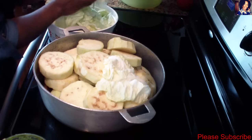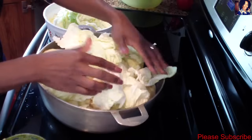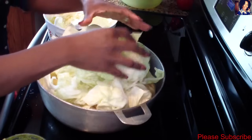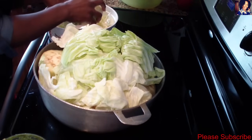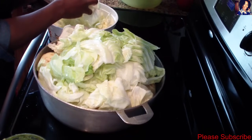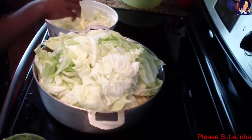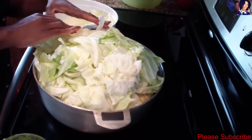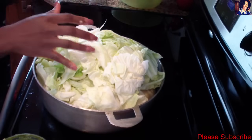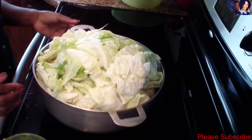Now I add my cabbage — all we did was give it a really rough chop, it doesn't have to be perfect. We peel off the skin of the coyotes and the eggplants and just slice them. Just pile it all up — it will shrink down so much. I'll add the rest as it goes down.